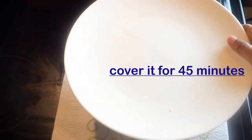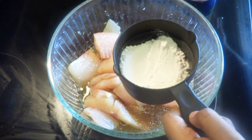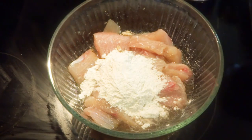This is a very nice dish to eat with plain fried rice and Chinese veg fried rice. After 30 to 45 minutes, I am adding some cornstarch and all-purpose flour mixture into the marinated fish.